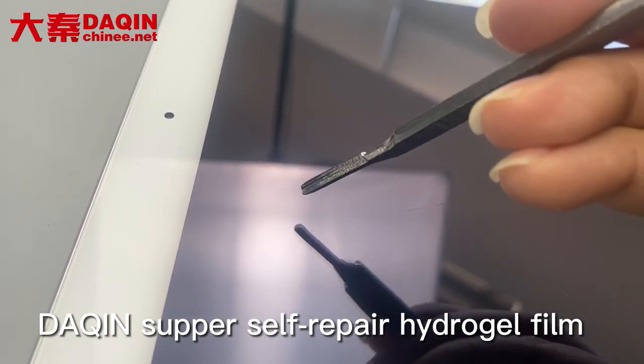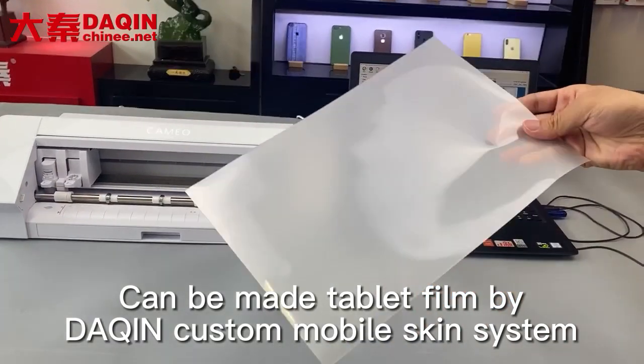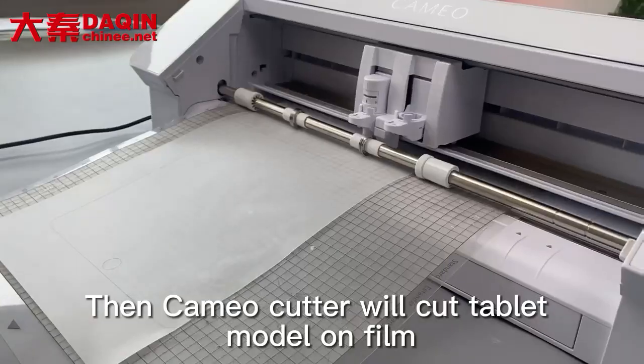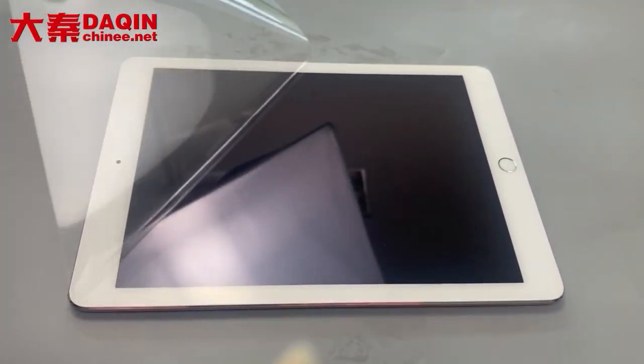Dakin's Super Self-Repair Hydro Film can be made into a tablet film by Dakin's custom mobile skin system. First, choose tablet models in Dakin's software, then a Cameo Cutter will cut the tablet model on film. Finally, install the finished cut film to the tablet or phone.